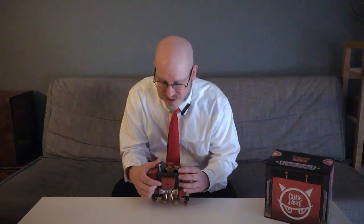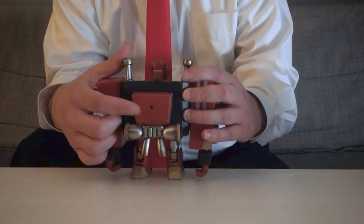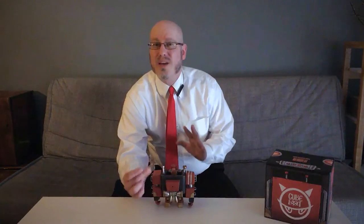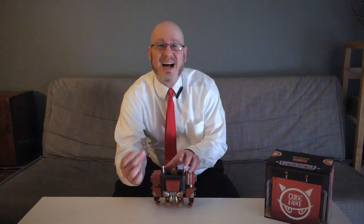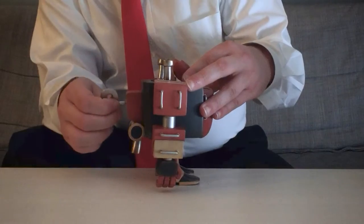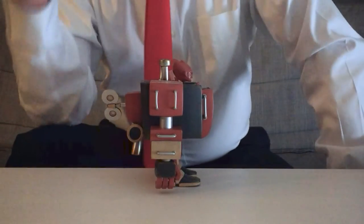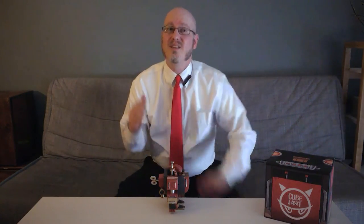Now, you might be wondering what this hole is for. Well, the Cube Bot comes with a wind-up key accessory — a beautiful piece with or without this inserted. I love how including it gives the whole a nostalgic toy feel, and also places it in line with the Thailand Toy Expo mascot.